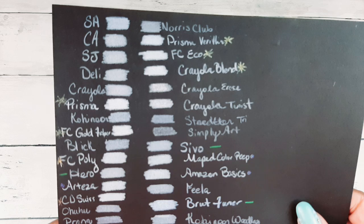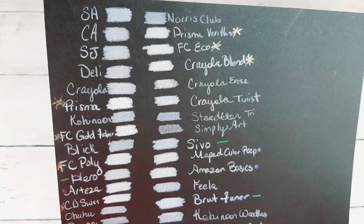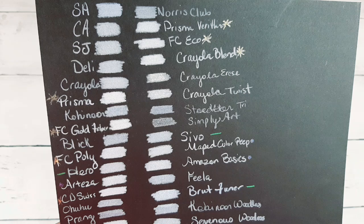Now we are going to go through each one of these colors. You tell me which ones you think are the best white pencils — opaque, white, beautiful pencils — according to what you can see.